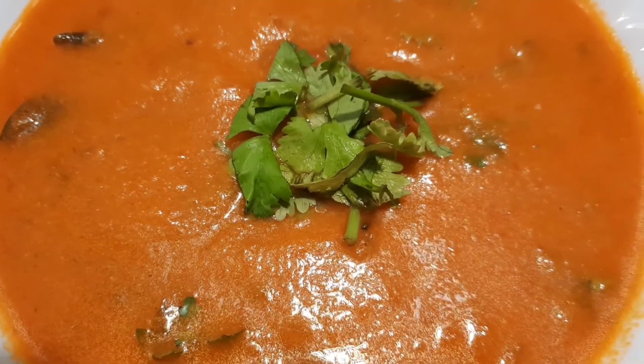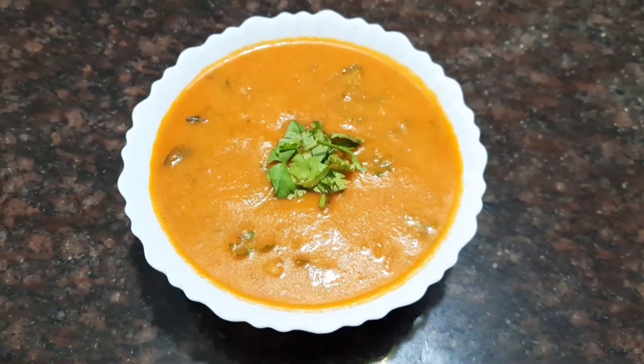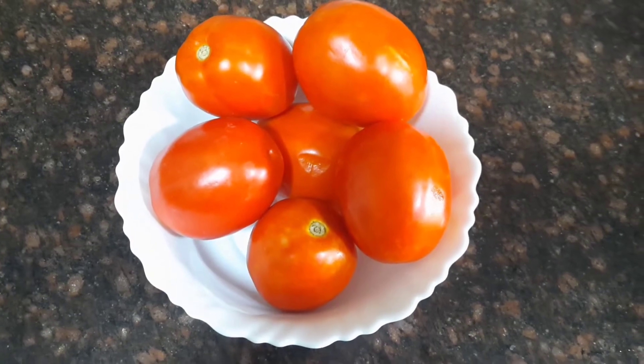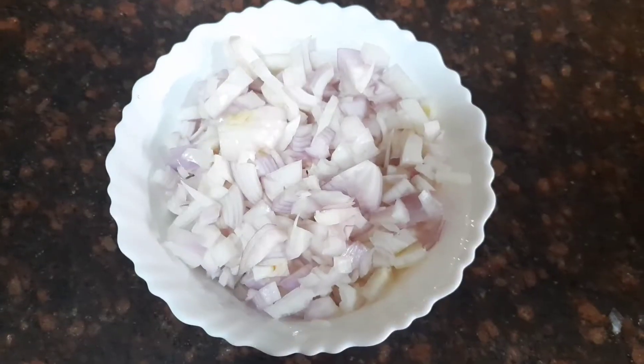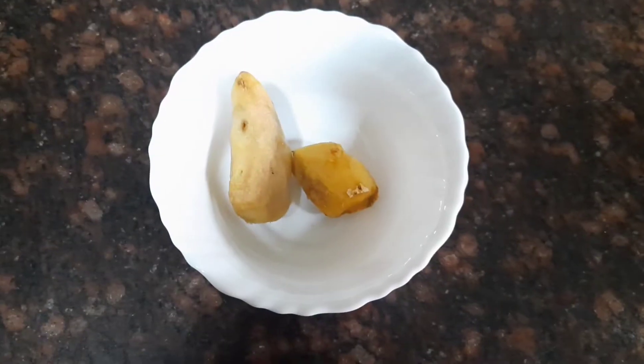Hi friends, welcome to Fabulous Chef. In today's video, let's see how to make a delicious tomato kuruma. Let's see the ingredients first. I have taken about 10 tomatoes and about 2 large onions, which are finely chopped.